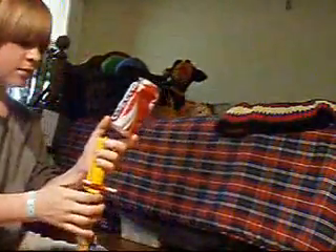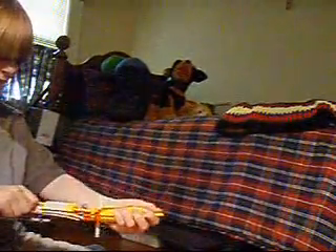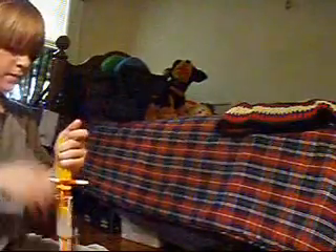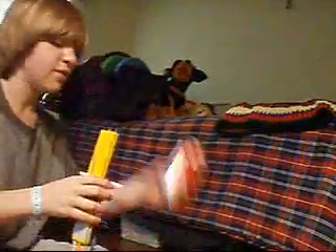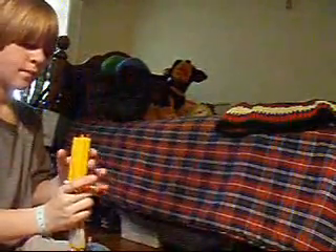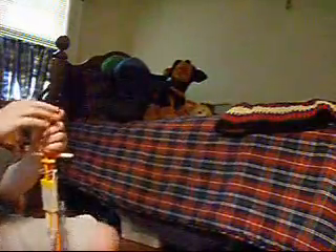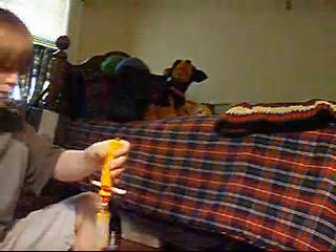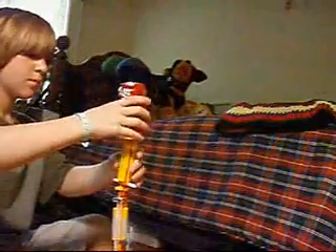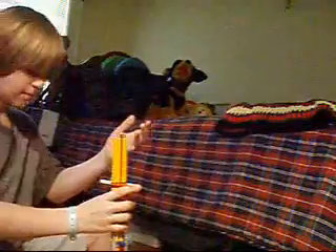And, darn it. Alright, one more time. It's getting fired. One more test fire. Second time I didn't fire. This time it's going to fire. Yes! Oh, it made a dent in the bottom.